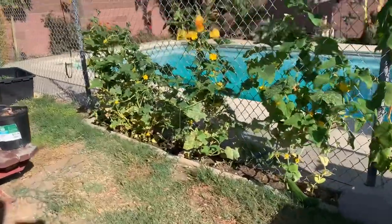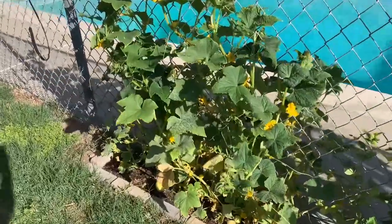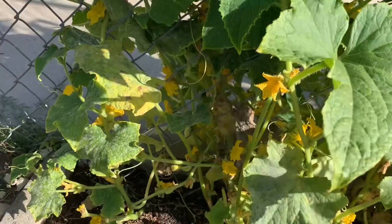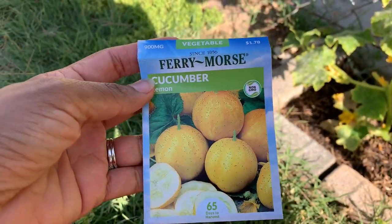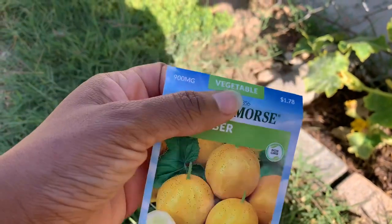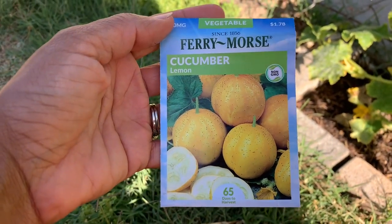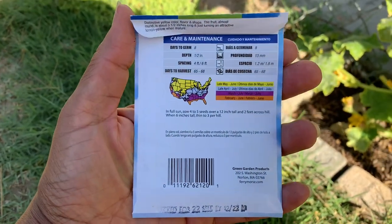Hey, my YouTube family! Today I wanted to share me harvesting some of these lemon cucumbers. These are the cucumbers I bought — I believe I got these from Walmart, they were $1.78 for the pack, 65 days to harvest, and pretty cute. It was something different than the standard cucumbers.